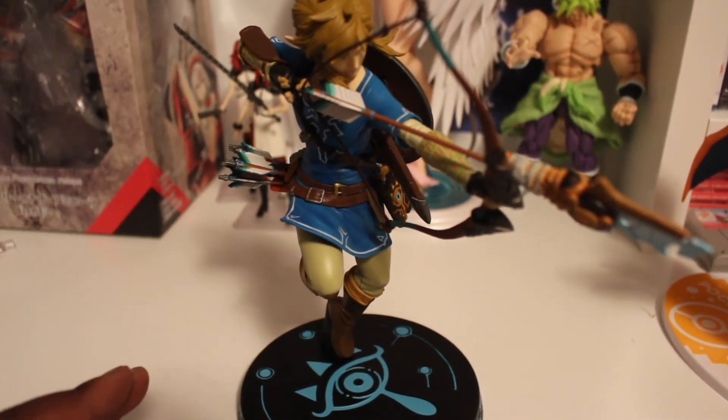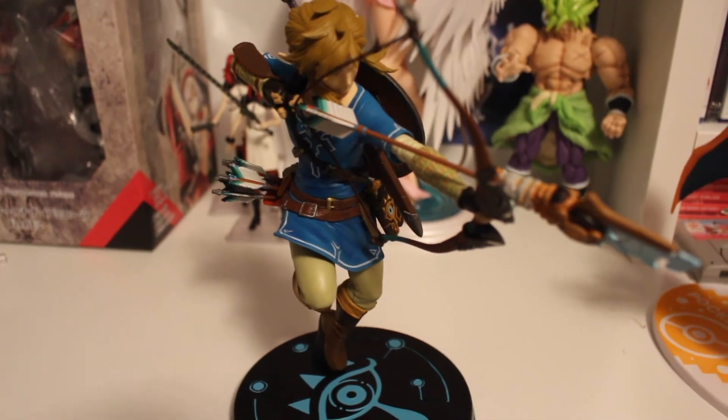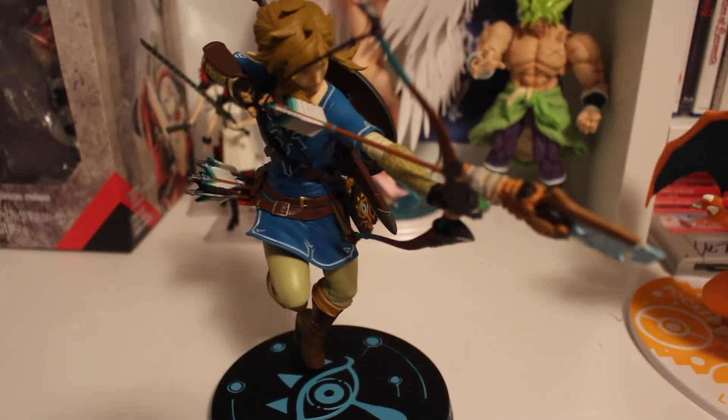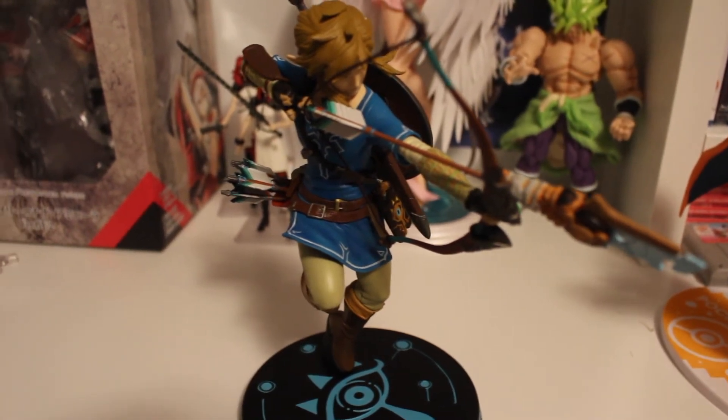He's really detailed — he's got the sword and shield, and the bow and arrow, which I don't have anywhere else in my collection, not even through figmas. I would really like to explore First Four Figures a lot more.